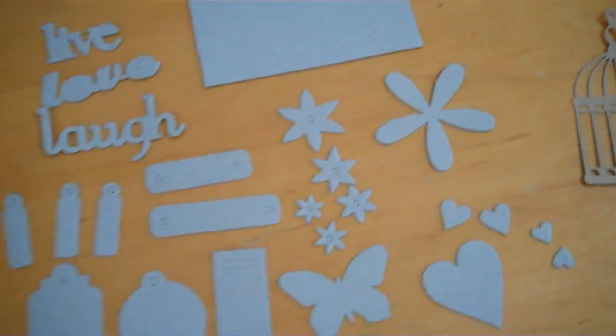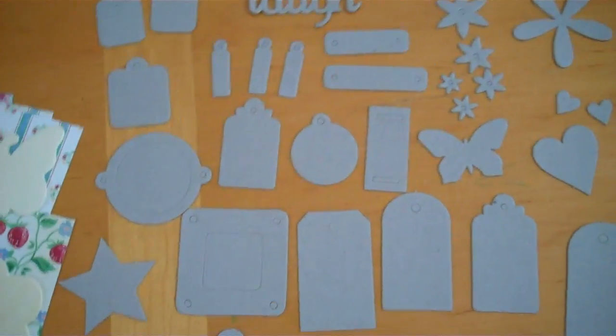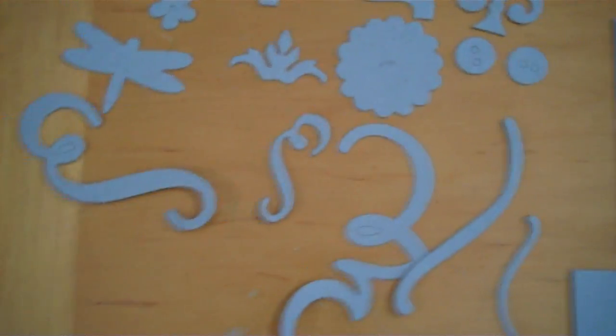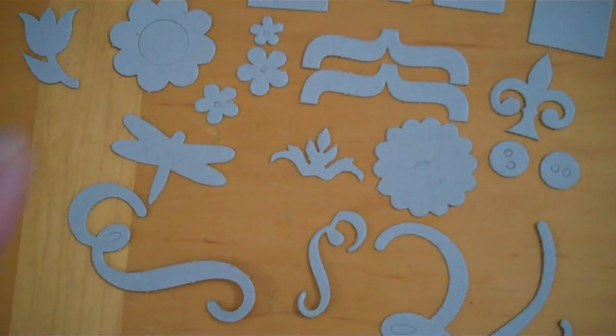You've got photo corners, live, love, laugh, a frame, flowers, tags, plates, butterflies, hearts, brackets, the fleur-de-lis, some flourishes, some flowers, a dragonfly, and a tulip.